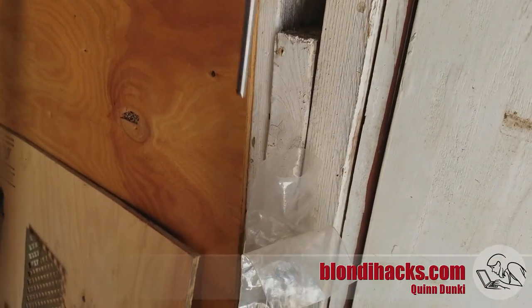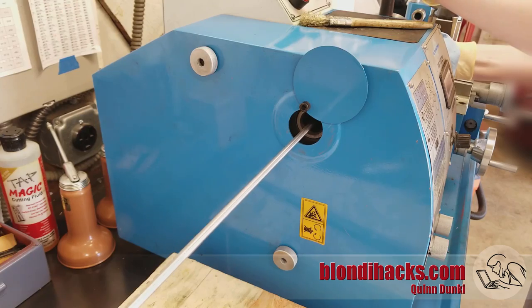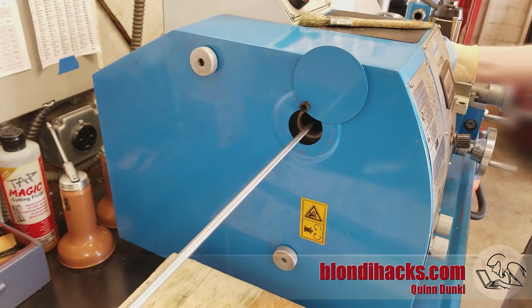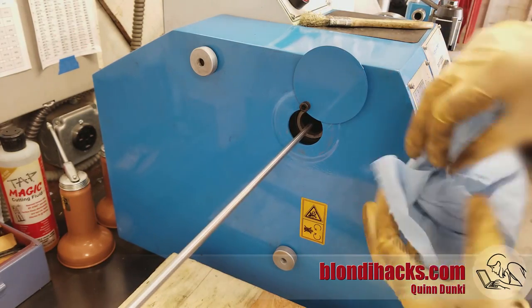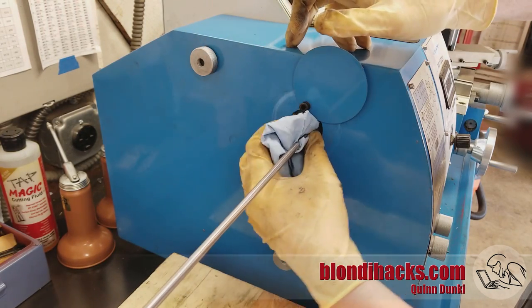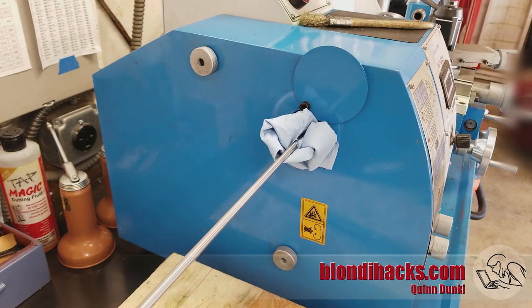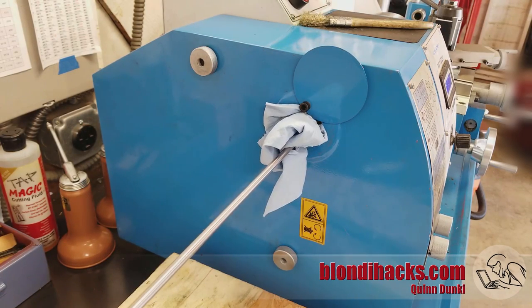Now we move on to making the studs — we need three of them, made from quarter-inch drill rod out of the junk pile. Here's a trick for getting the most out of the bore in your spindle with skinny material: after chucking it, stuff a rag around it so it doesn't flop around when the lathe spins. It's not only quieter but keeps the drill rod from getting bent.